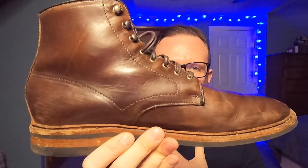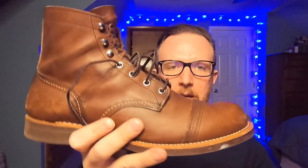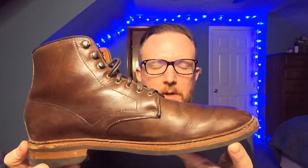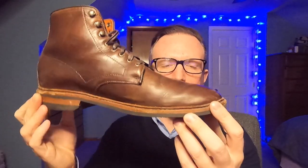I'm not really into plain toe boots — I prefer cap toe and wingtip boots myself. But something about this boot's silhouette is just a nice narrow, slightly dressy shape. It's just dressy enough but casual enough. Whereas the Iron Ranger cap toe can look a bit bulbous from certain angles, this one can be a bit more dressed up and just covers more of the spectrum.